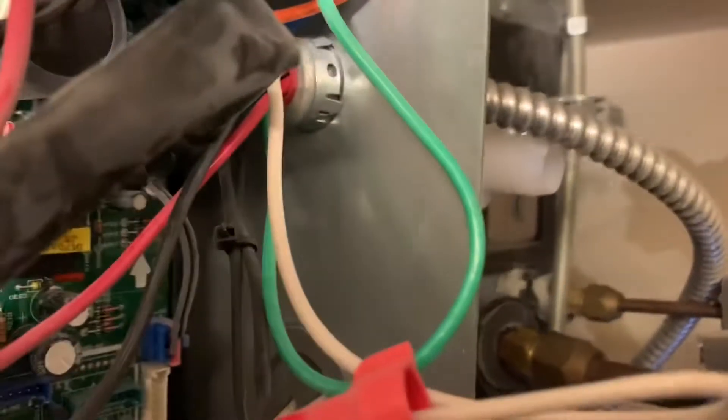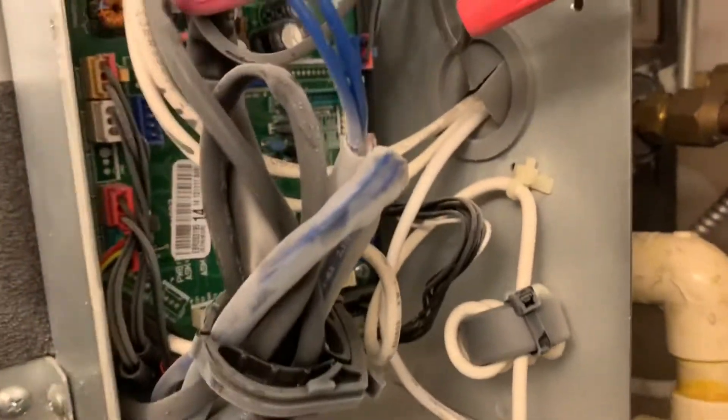So we're going to disconnect the internal pump. It's this one right here — the one with the two blue wires to the left. All I'm going to do is disconnect it.